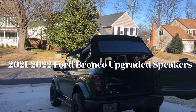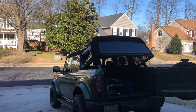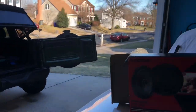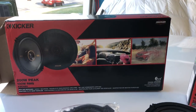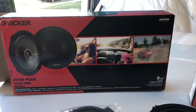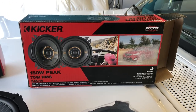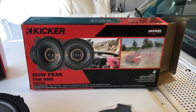All right, here we go YouTube. Are you tired of your boring speakers? I'm going to get you 10 to 15 more decibels. We're going to install a six and a half inch, 200 watt peak, 100 watt RMS speaker for the front kick panels, and for the front and rear we've got four inch Kickers — the KS series.